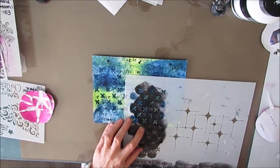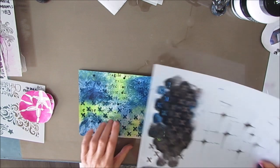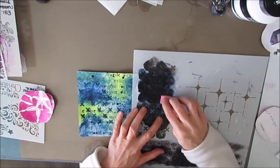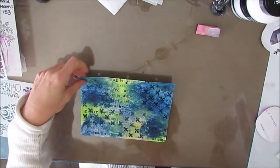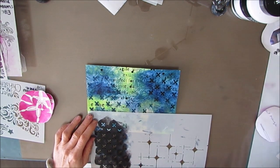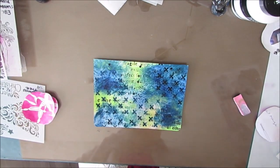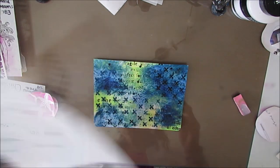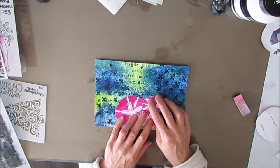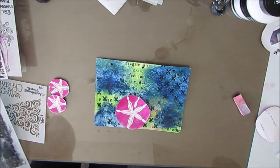I'm using Payne's gray — Payne's gray is not black, it's a dark bluish gray. I picked that because this is like under the sea. The pattern's getting a little bit too dark, a little too forward, but I'll be dealing with that in a moment. I know I'm planning on keeping the sand dollars white, so I'm a little leery about putting more white in the background.